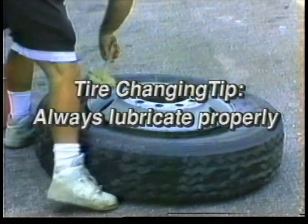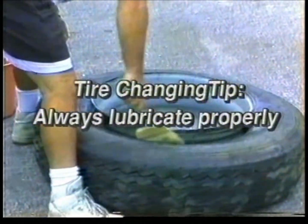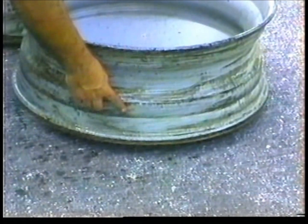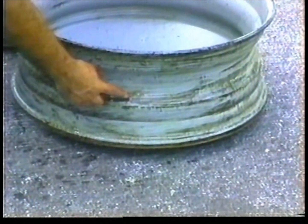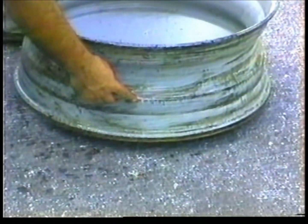The biggest and most common mistake tire servicemen make is the improper lubrication of the tubeless tire and wheel. Improper lubricating will result in great difficulty in the tire removal process. The areas of the tire and wheel that are most important are the toe of the bead, rim ledge, and drop center. Without proper lubrication on these areas, the tire will not demount properly.